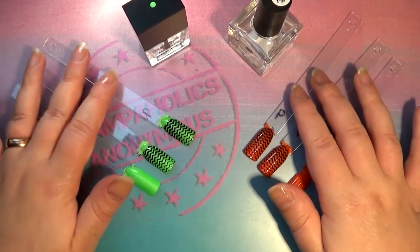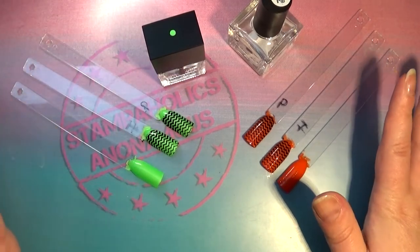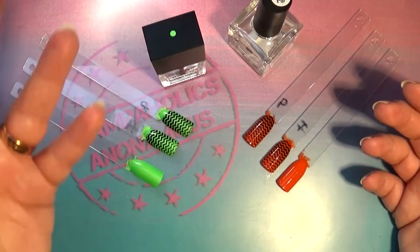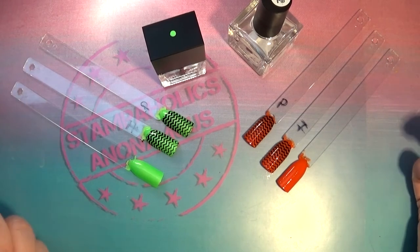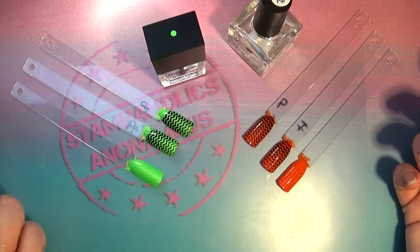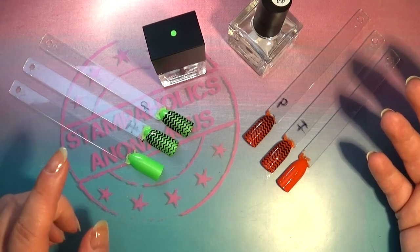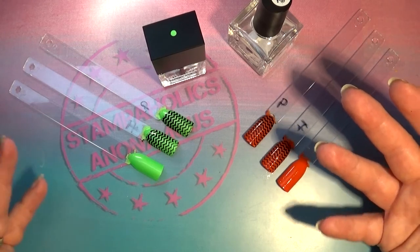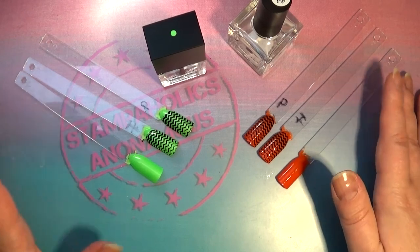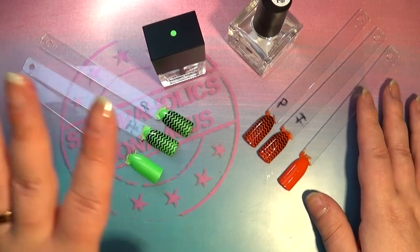I'll test the foil and chrome powder compatibility in a future video. That was my little comparison test and review of these stamping topcoats. I can highly recommend this Born Pretty Store one since the Yaquinaan is no longer available. Let me know your thoughts in the comments below, and if you know of another topcoat I should include in my next Battle of the Topcoats - one you use for smudge-free stamping - let me know! Love you guys, talk to you next time, bye!